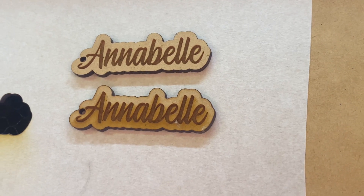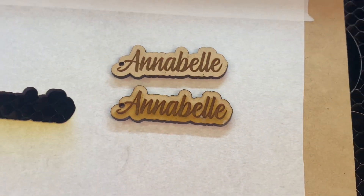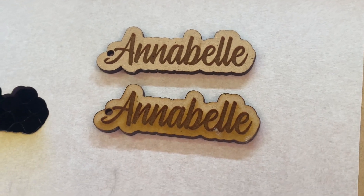Same speed, same powers — everything exactly the same. And there's the difference. So definitely worth it. If you want to get that nice clean engrave, definitely consider popping on some masking tape.